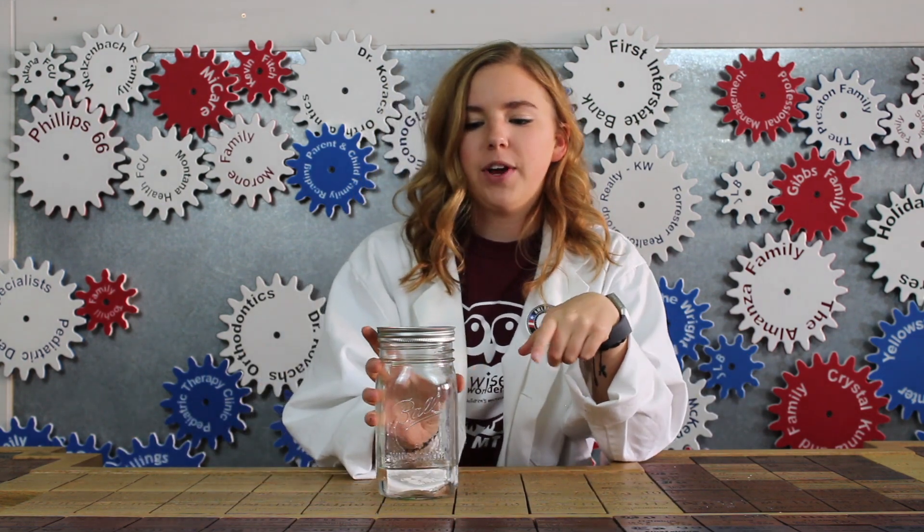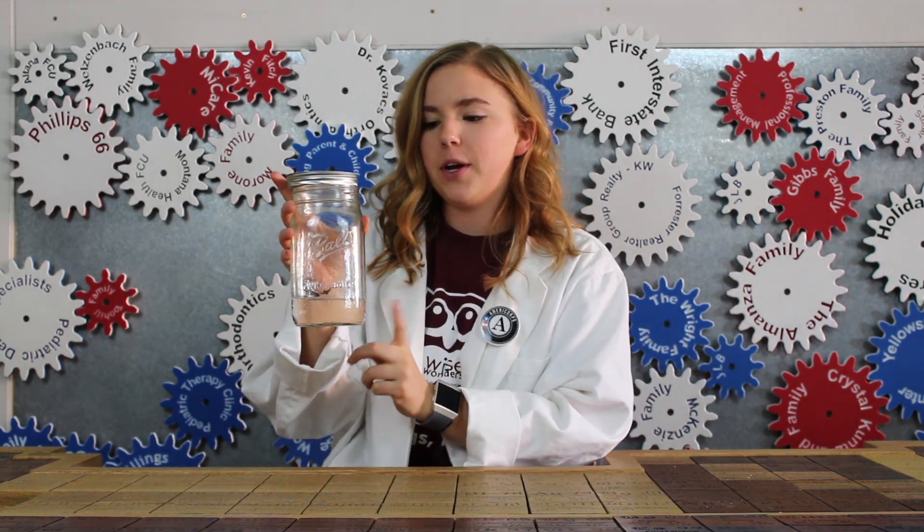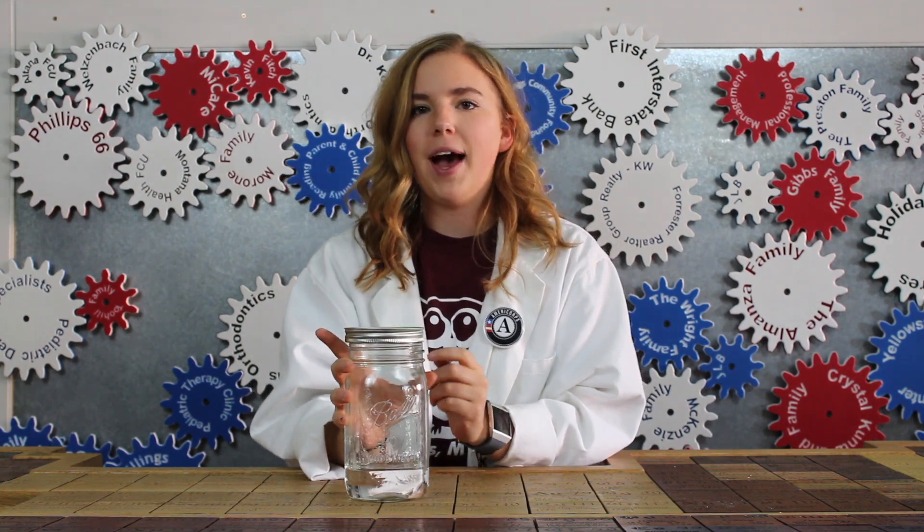Well, first, we created a warm environment by putting our warm water in the jar. Then, we made it cool by adding our ice cubes to the lid. The hairspray we added acted as those dust particles that we talked about earlier and gave the water vapor something to condense around. So, when all those water droplets came together, a cloud was formed!